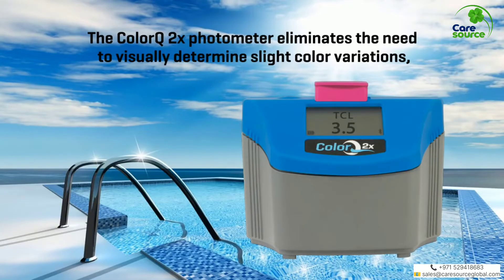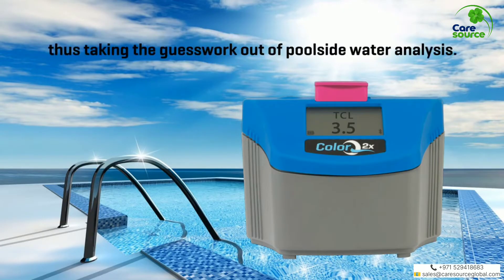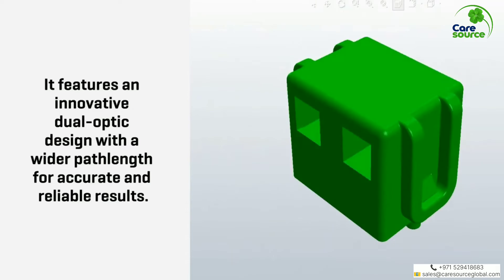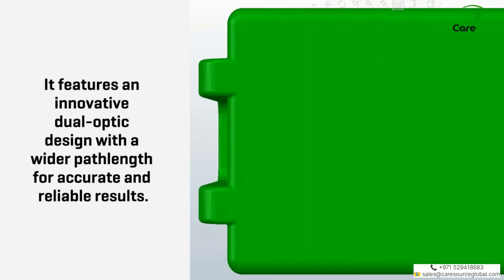The ColorQ2X Photometer eliminates the need to visually determine slight color variations, thus taking the guesswork out of poolside water analysis. It features an innovative dual optic design with a wider path length for accuracy and reliable results.